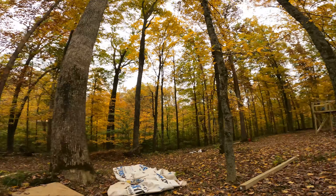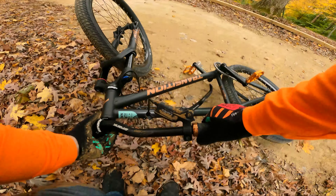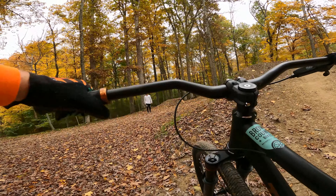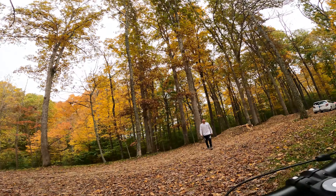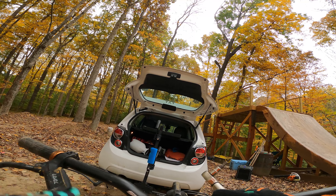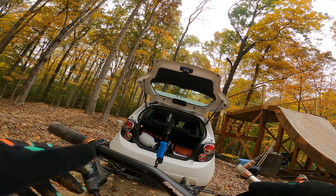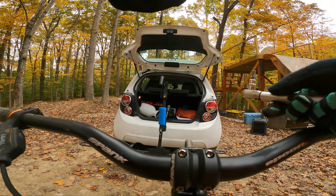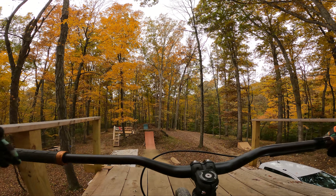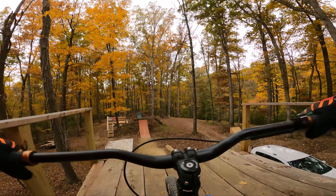Took a little bit of a heavy, heavy spill — heavy landing on that one. But I didn't pull on the jump; I had too much speed. So straightening the bars back out and get back up there. All right, try that again.